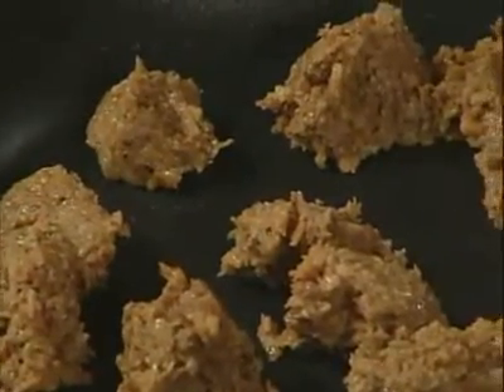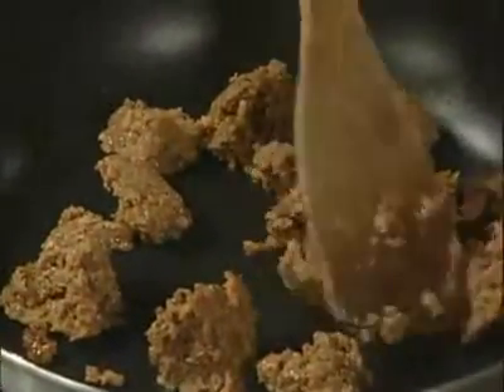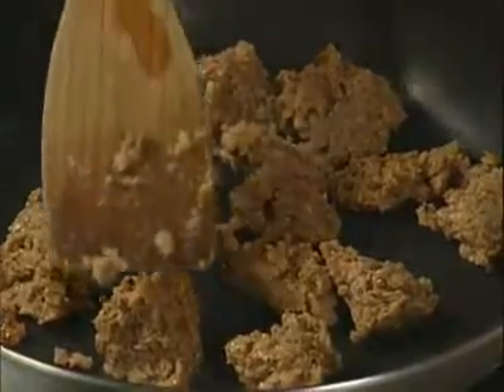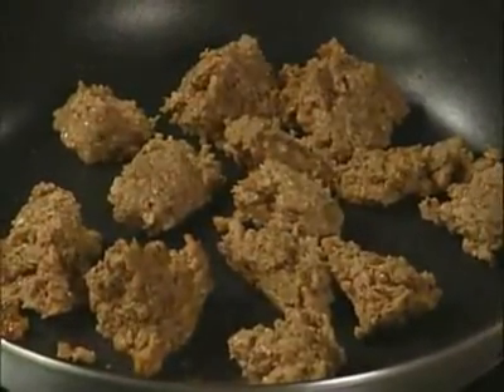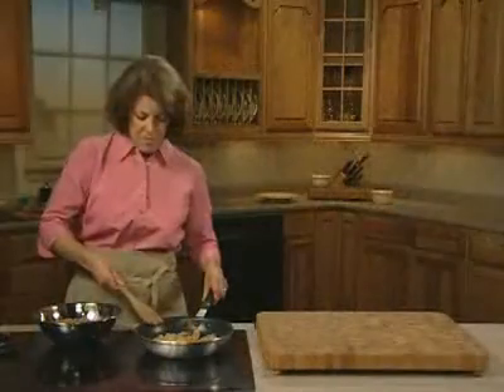You can pan-fry it like this, or you can take your already-formed meatballs, or you can form them, pan-fry them, and use them right in your recipes. Or you can just crumble this up and pour your favorite pasta sauce right in there, and you've got instant, delicious pasta sauce.